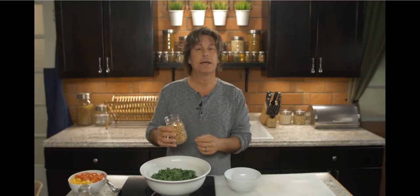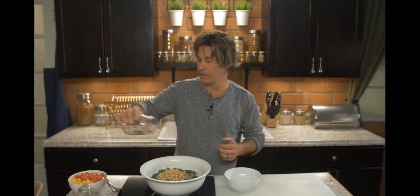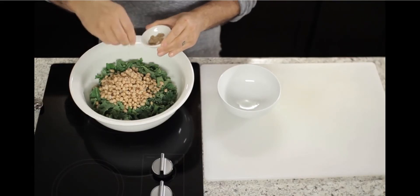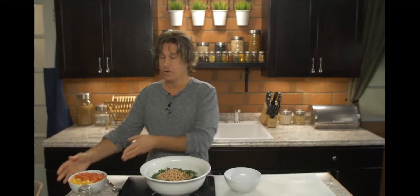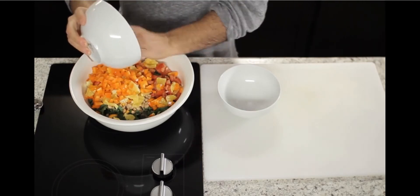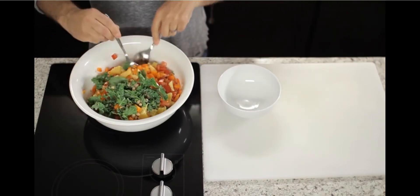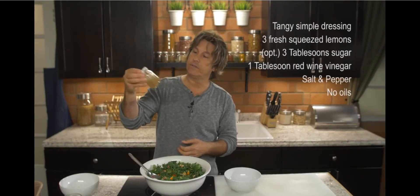Now I'm going to add some beans. I have some white beans here — I've rinsed and drained these, but you can use any type of bean that you have in your pantry. Now this is ground flax seed. I like to put it in whenever I can. This is a teaspoon of brown flax seed. Then I'll go ahead and put my fruit and vegetables in there, and add a little bit of my tangy dressing.